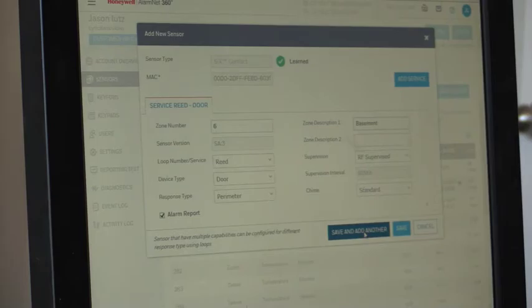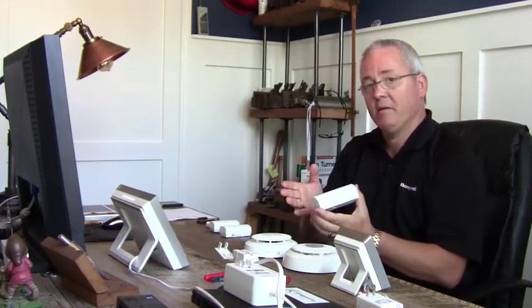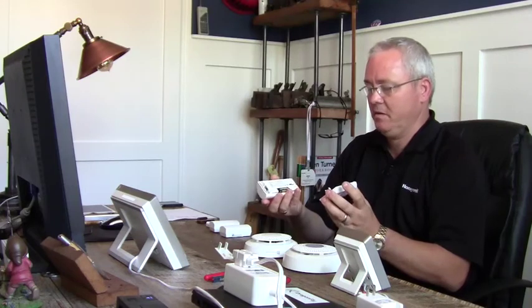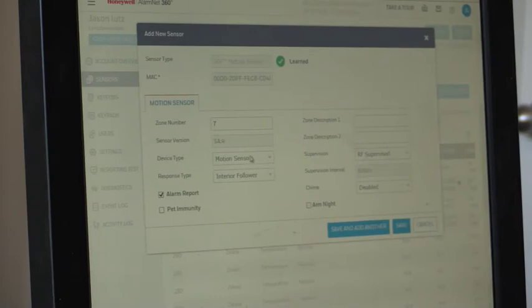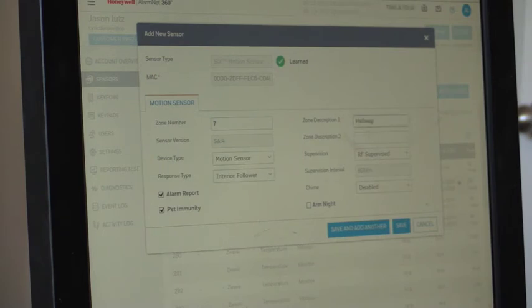Next is our motion detector. Pull the battery tab to learn, or since we already pulled it, press the button on top — pop the cover open, get the green transmitting light, then pop the cover back on and flip it upside down so we don't continue to trip it. Motion detector learned in: zone 7, interior follower, pet immunity. We'll put this in the hallway — 'Hallway Motion Sensor.' Save and add another.